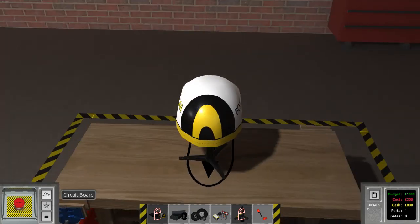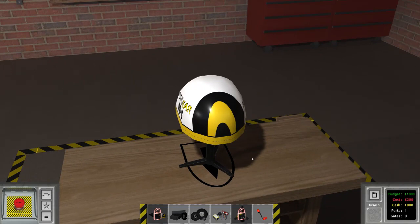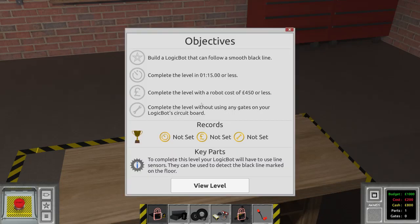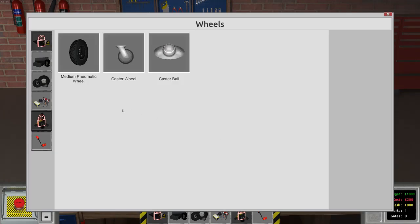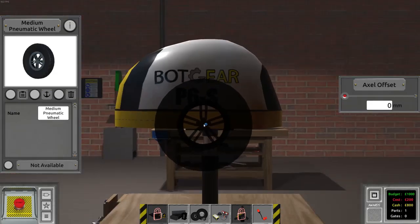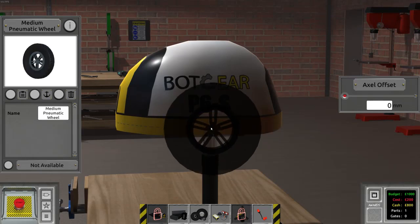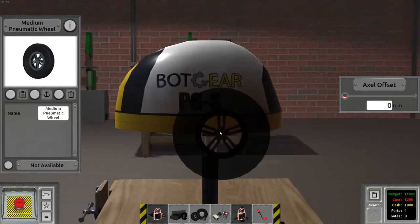To complete these tasks you must build a robot, and this robot building is a two-part job. First you create the robot itself by combining different parts, and then you program it using a wiring system. Typically you'll pick from one of the available robot body choices, slap some wheels on it, and add some task-specific parts. For example, if you want your robot to follow a line, you might add parts that can detect a line drawn on the ground.